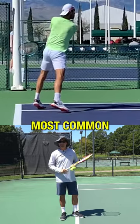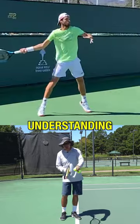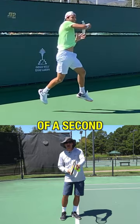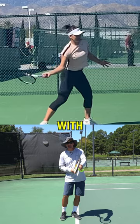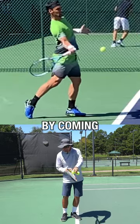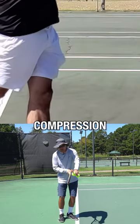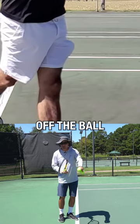By far the most common error made on the forehand and backhand ground stroke is not understanding the five one-thousandths of a second that the ball is in contact with your racket. You do not create spin and compression by coming under and over the ball, and you do not create spin and compression by trying to flick your wrist off the ball.